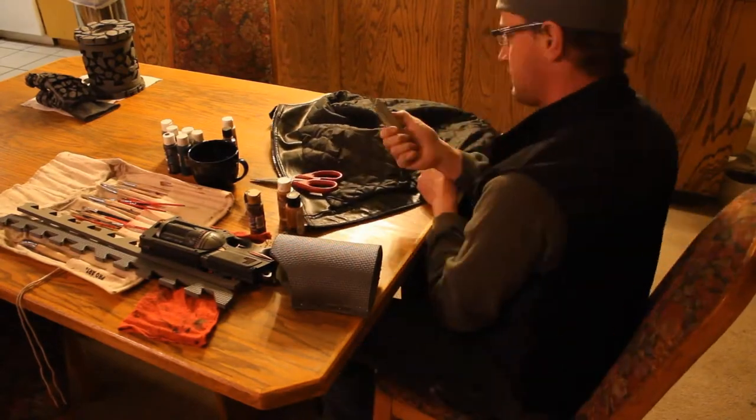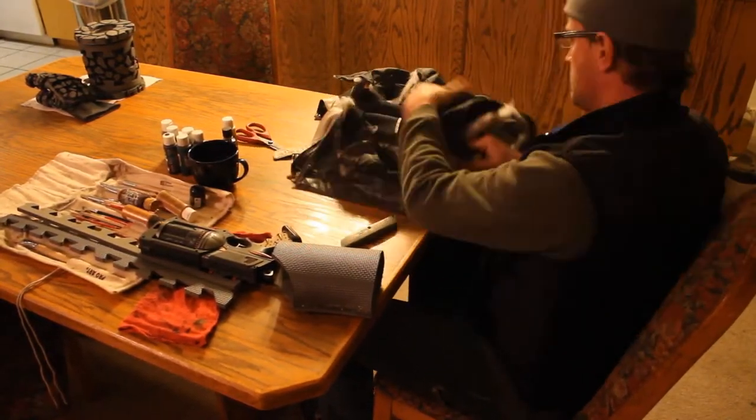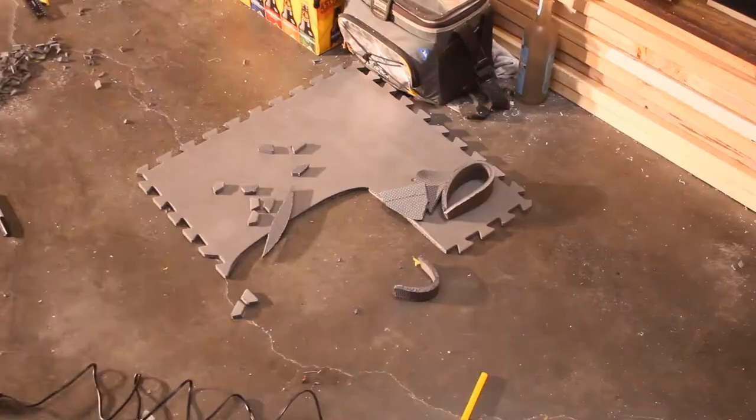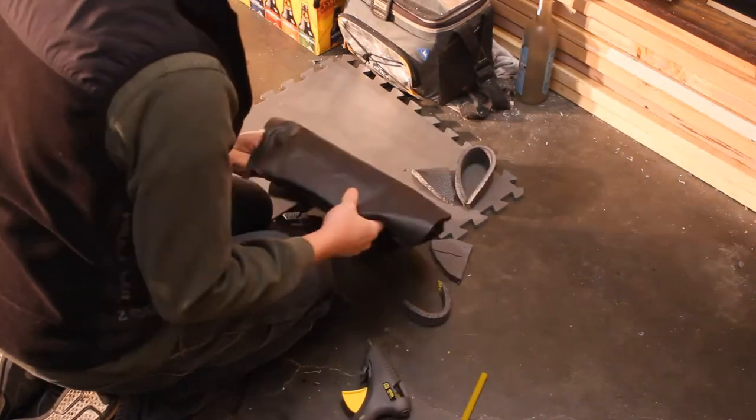I decided to use my old worn out leather jacket for upholstery leather here. You can get these cheap at yard sales and thrift stores all day long for five bucks. Then hot glue the leather onto the foam, tucking and cutting your edges in.